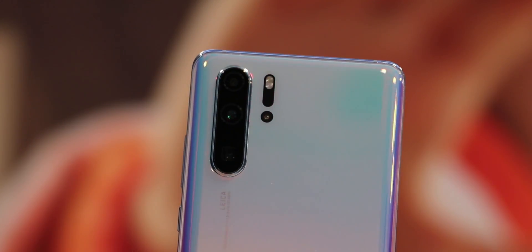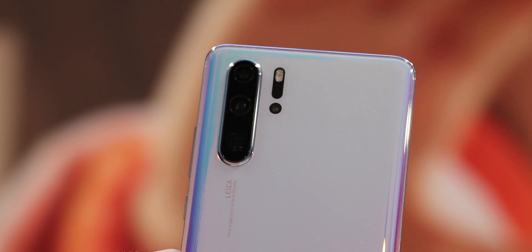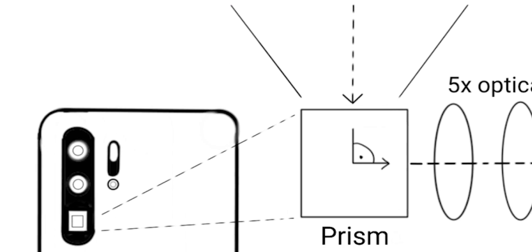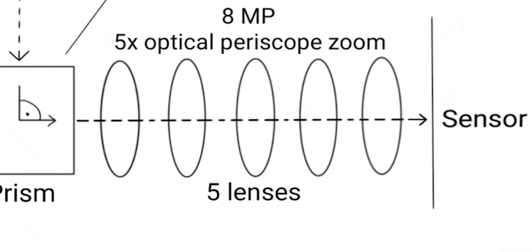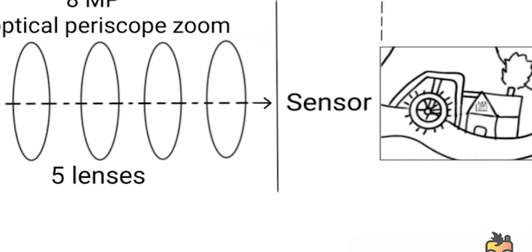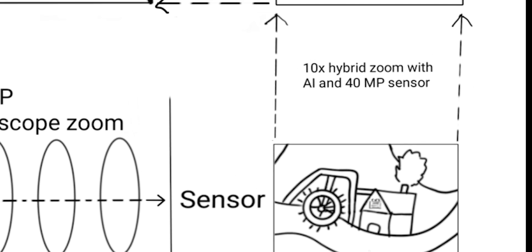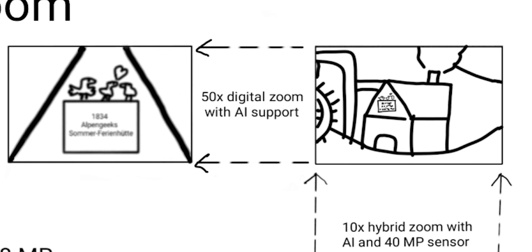The second camera is the 8MP periscope zoom. This sensor has a fixed 5x optical zoom. The way it works is actually pretty simple yet effective — the squared sensor on the back is a prism where the image gets diverted by 90 degrees, passing through 5 lenses, allowing you to zoom further without expanding the camera bump. In combination with the 40MP sensor and the AI, you can even zoom up to 10 times, which gives you almost lossless zoomed images.